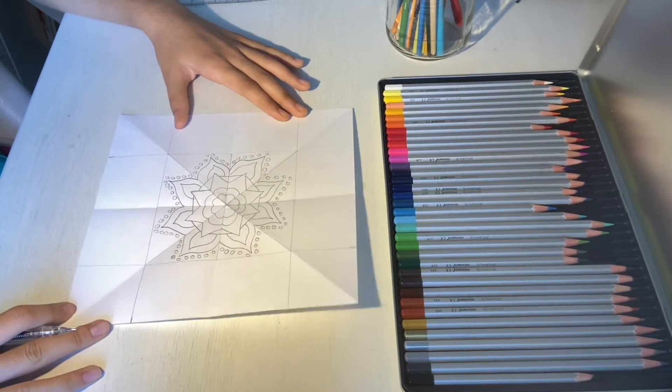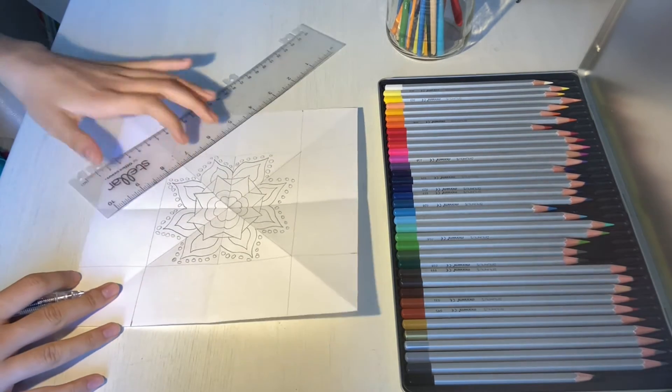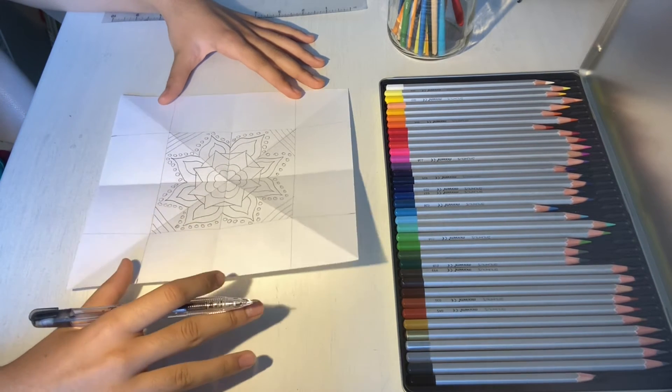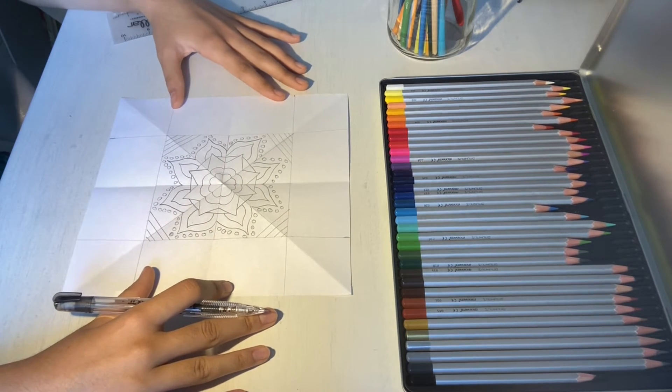If you have spaces left in the corners of your square, you can make diagonal lines to fill that space up. Once you're done filling in our inner square, we can start to make designs outside of it. But first, let's draw the border of our inner square.